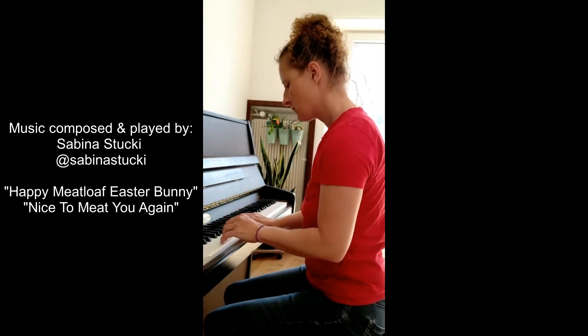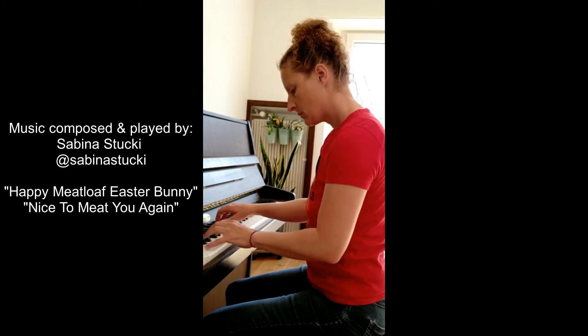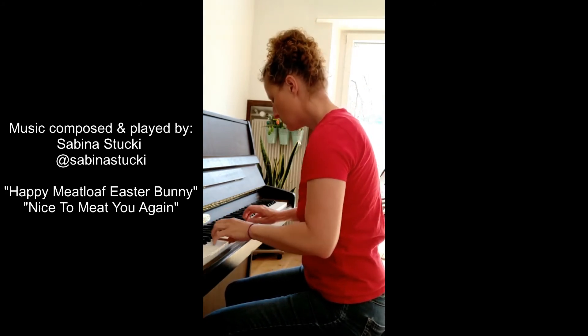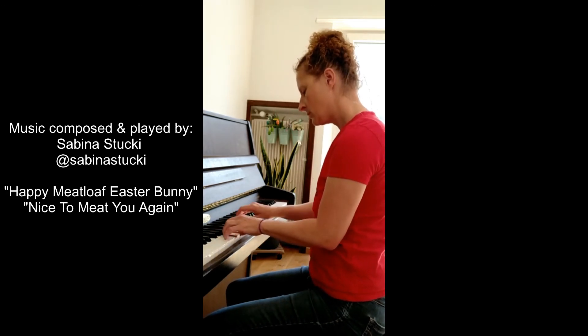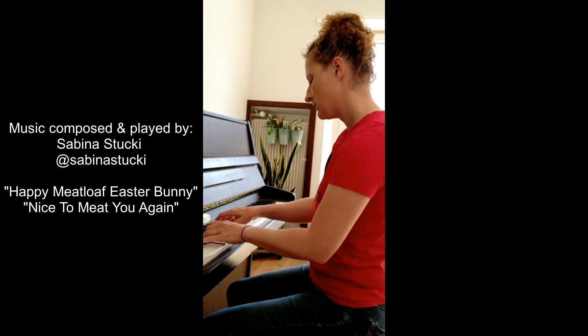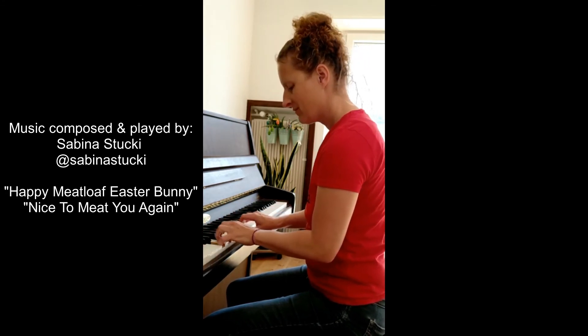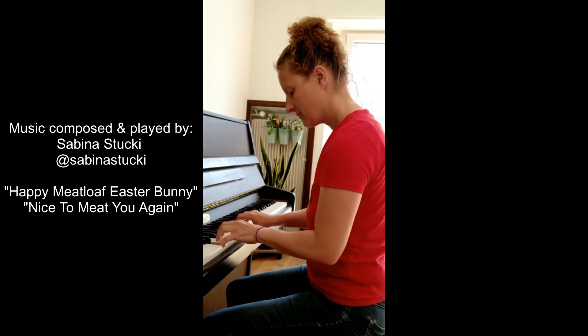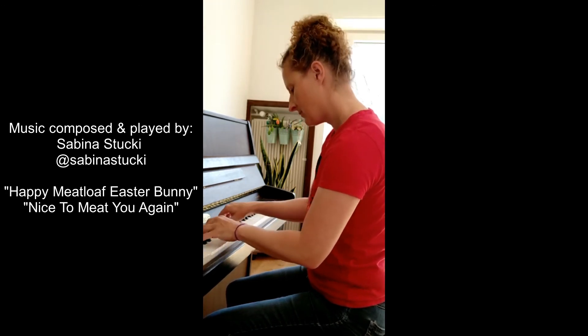Thanks for watching! If you try out this recipe please tag me and let me know how you like it. Subscribe, share, like, comment. Follow me on Instagram at Carnivore Girl. See you next week in my next episode of Carnivore Girl's Creative Carnivore Kitchen — no plants, no dairy, the next level cooking show.